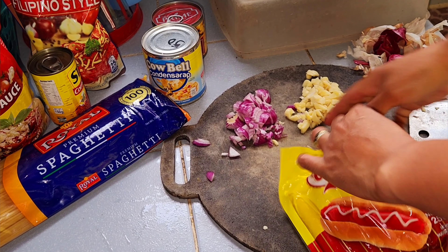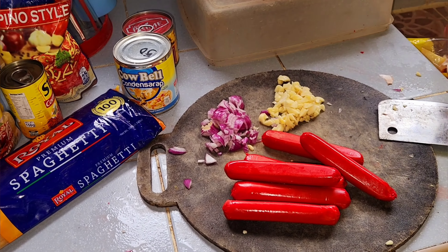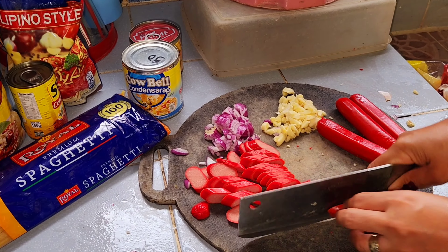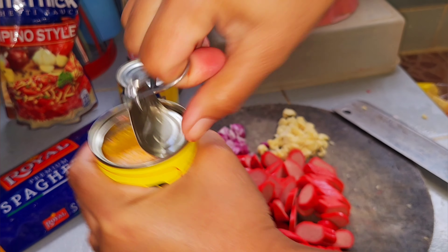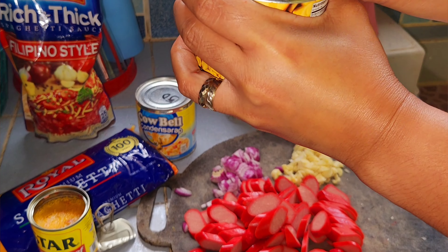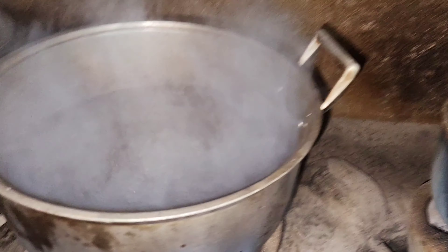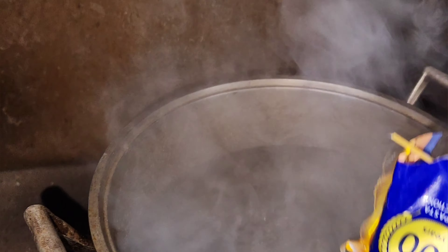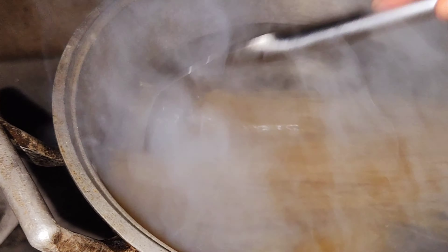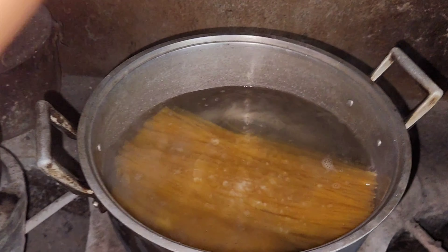Hot dog. I'm gonna open a mushroom can while the water heats for the pasta. Now the water is boiled, so I put the pasta in. I'm gonna put the salt and a little bit of oil.